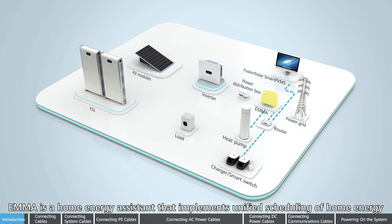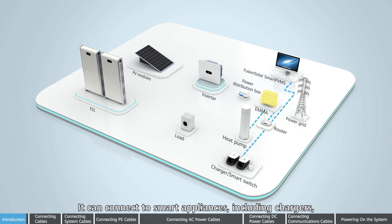EMMA is a home energy assistant that implements unified scheduling of home energy. It can connect to smart appliances including chargers, ESG-ready heat pumps, and smart switches.